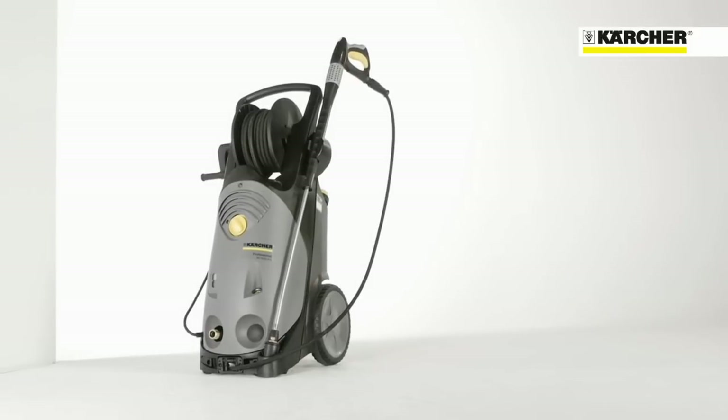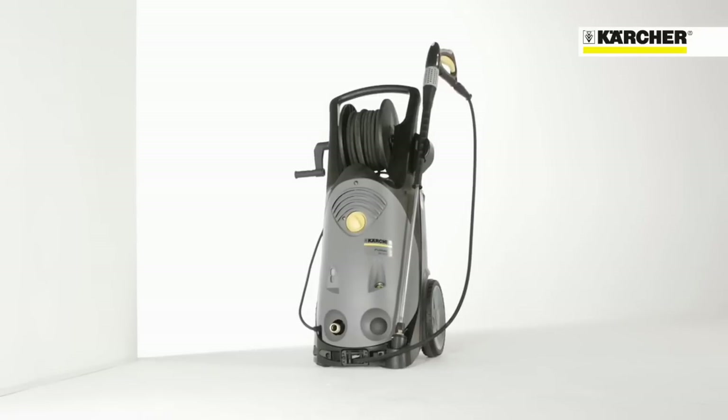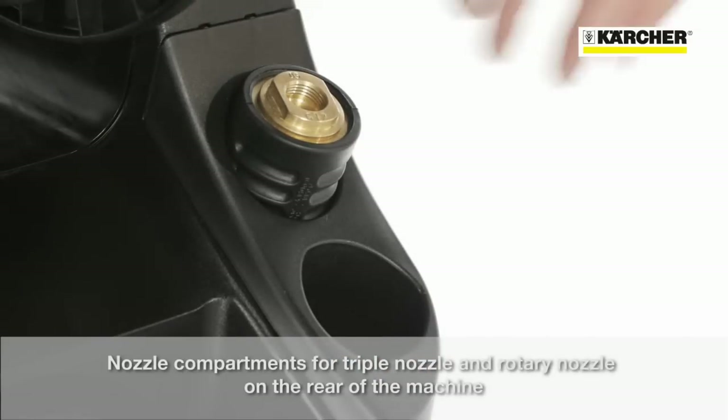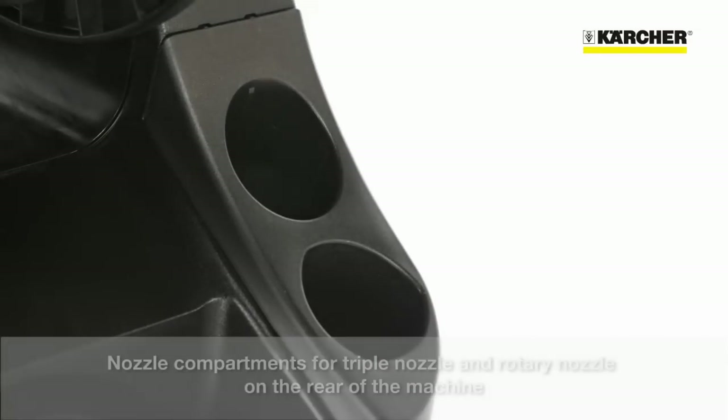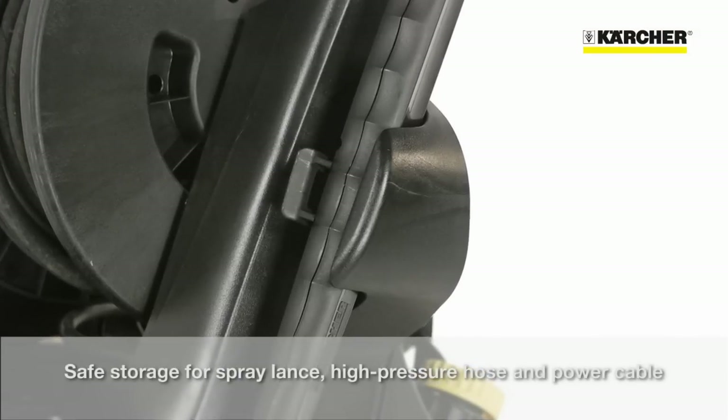Due to an easy and sophisticated storage concept, setup times can be reduced. For triple and rotary nozzles, there are separate compartments on the back. Onboard holders enable secure storage for the spray lance and the high pressure hose.